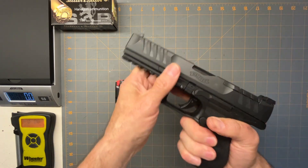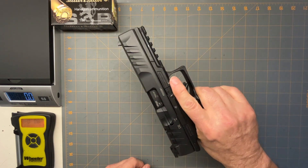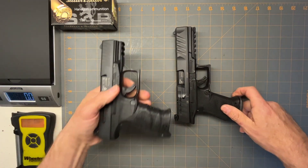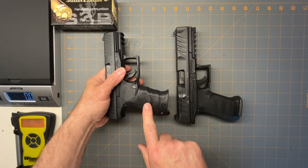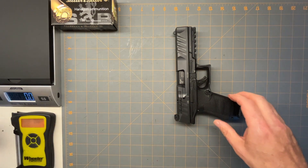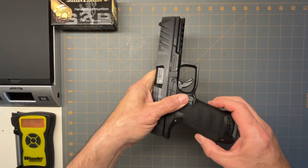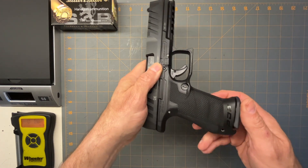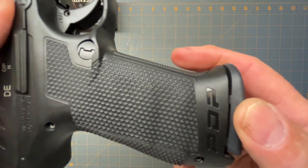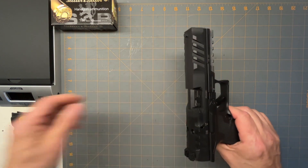For me, that fits in my hand really nice. The feel of this is really nice. The texturing — anybody that's had a PPQ knows this texturing is incredible. The ergonomics is the best I've ever felt in any gun. They went with the same kind of ergonomics but changed the texturing a little bit. They're kind of like little hexagons, and it's kind of nice.